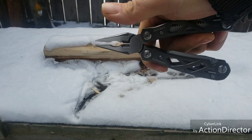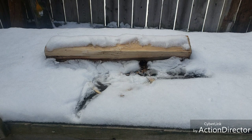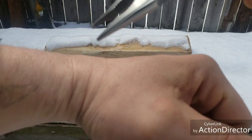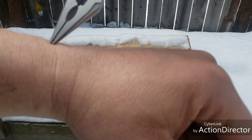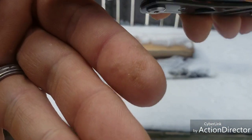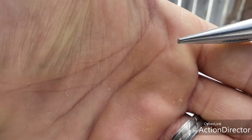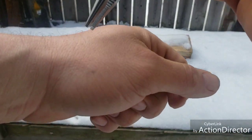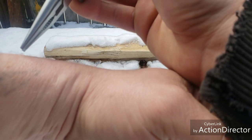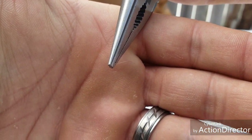We have a spring-loaded mechanism, which is always nice. Let's see if we can do the hair test - let me grab one. Yeah I got one. You guys see that? Oh wow, see it - you gotta see it.